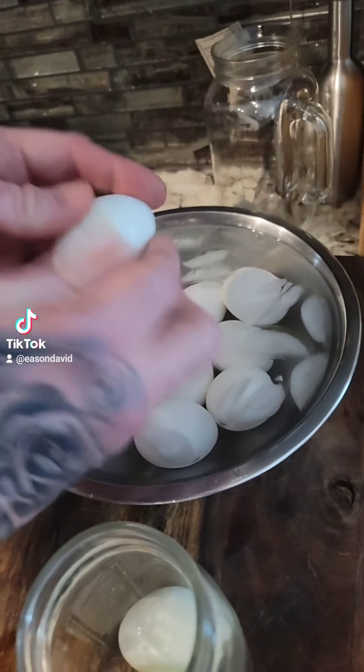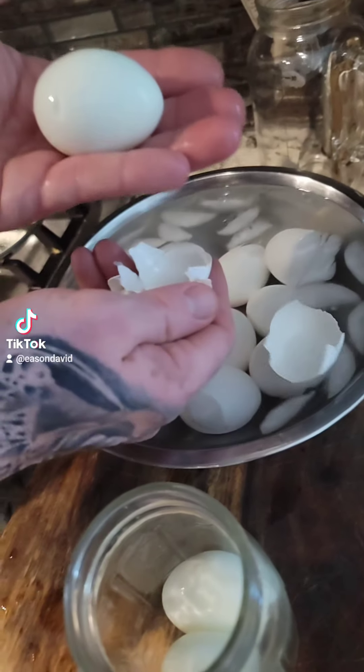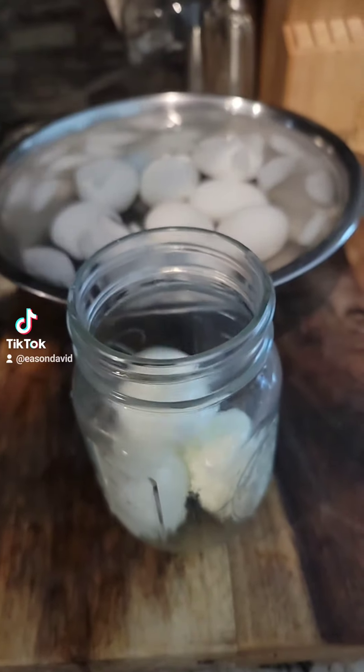These should peel real easily. Toss those in your jar until it's full.